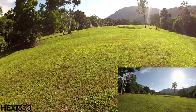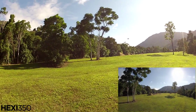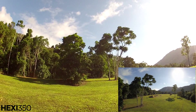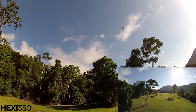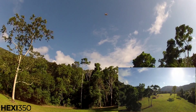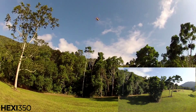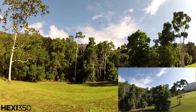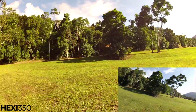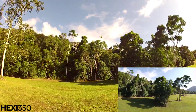GPS return to home should go up 10 meters. I'll turn it back off again because I was under the tree when I took off. Let's put GPS hold on again.